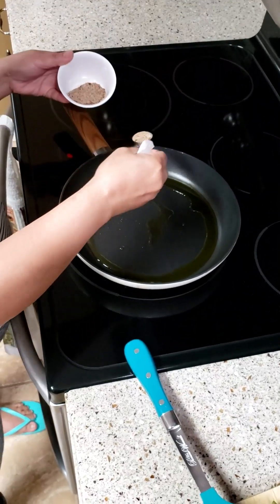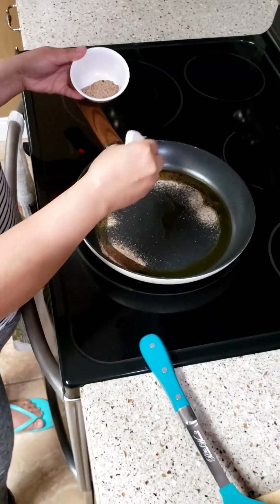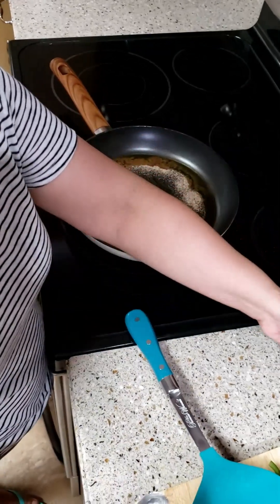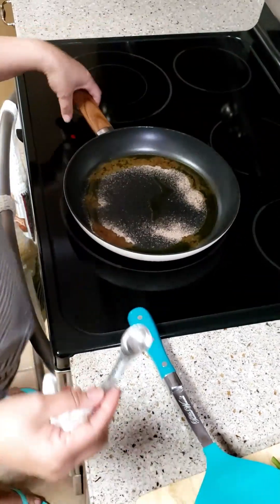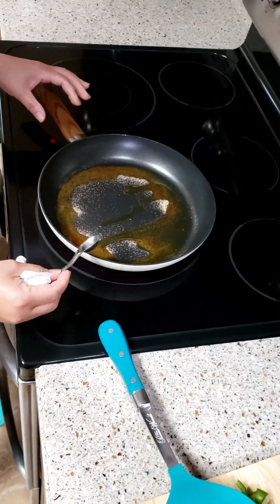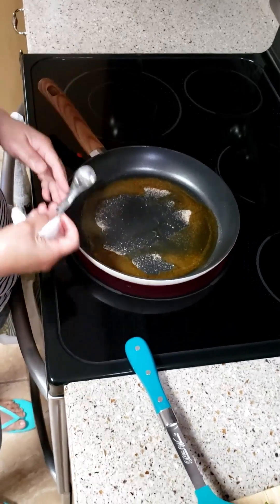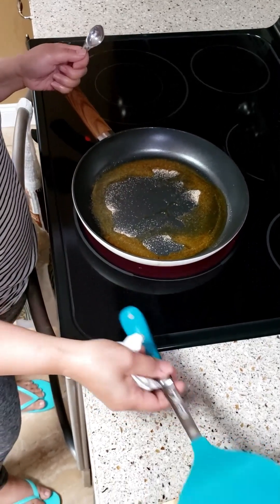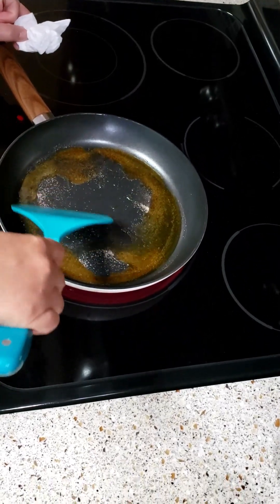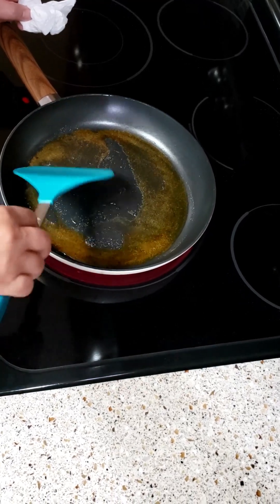So let's sauté — just like that, guys. Rub in the seasoning first so you can smell the aroma of the garlic powder. By the way, the oil is two tablespoons of olive oil. Rub in the seasoning so it's well coated.